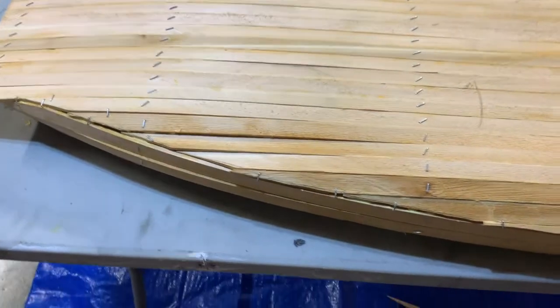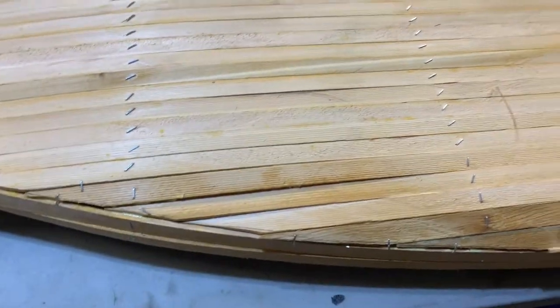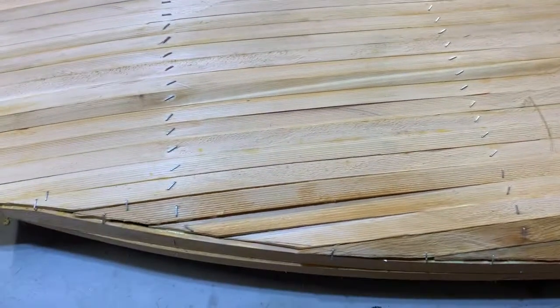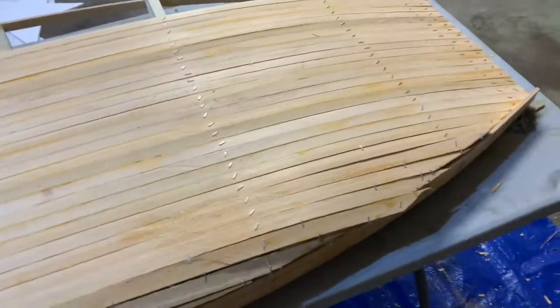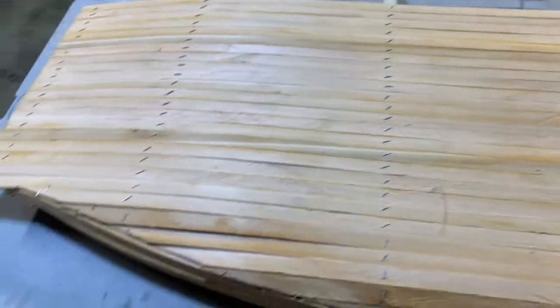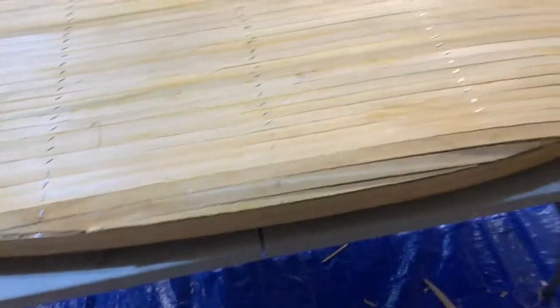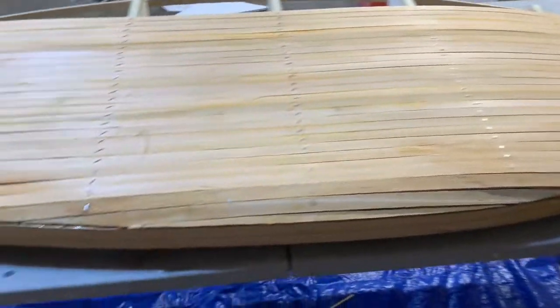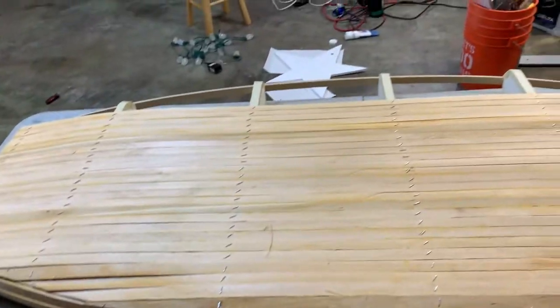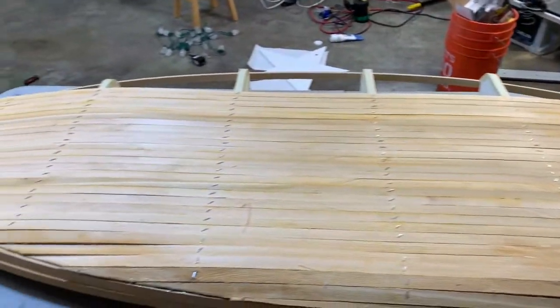There are going to be quite a few gaps and mistakes on this side. If I were a perfectionist, I would rebuild all of those, but at this point I'm trying to build a functional hull and it's going to be fine. It's just going to look slightly different — the port side versus the starboard side — when it's all said and done, but nobody's going to notice. I also ran out of glue, so I've got to go get some more and then finish up the other side.